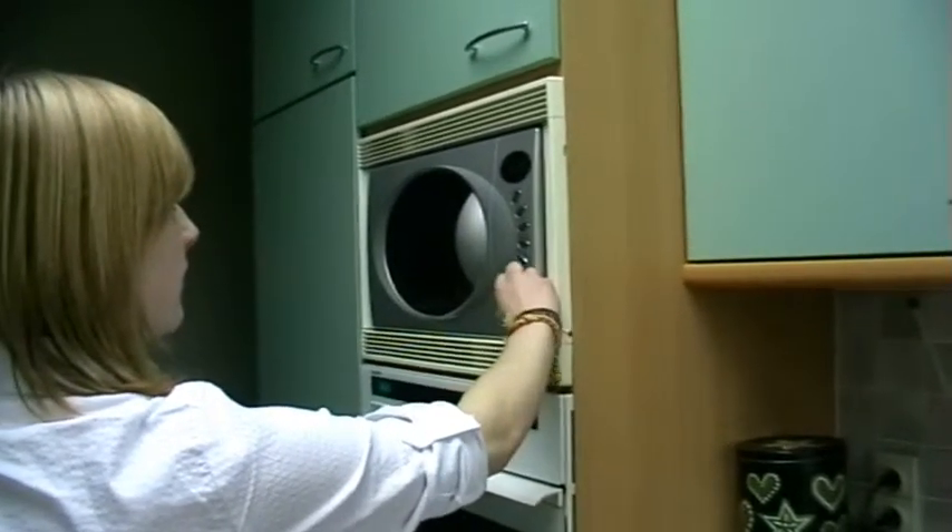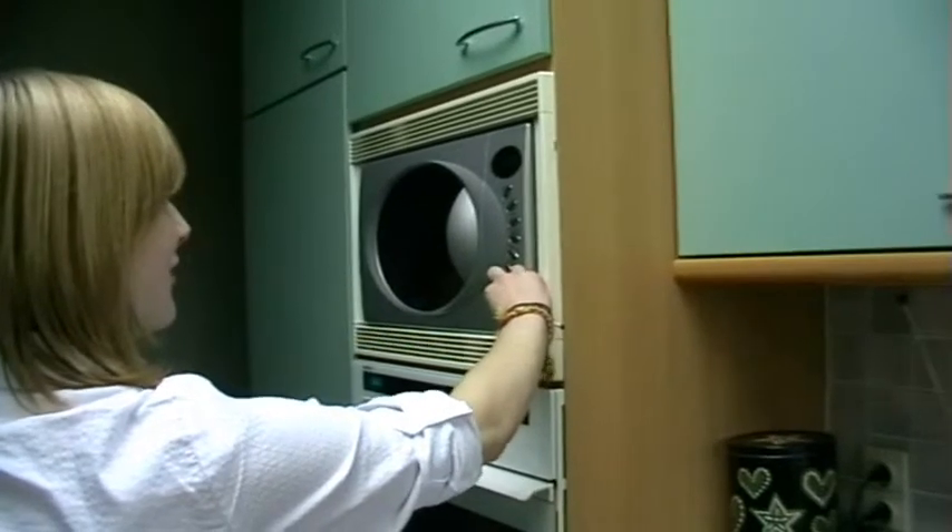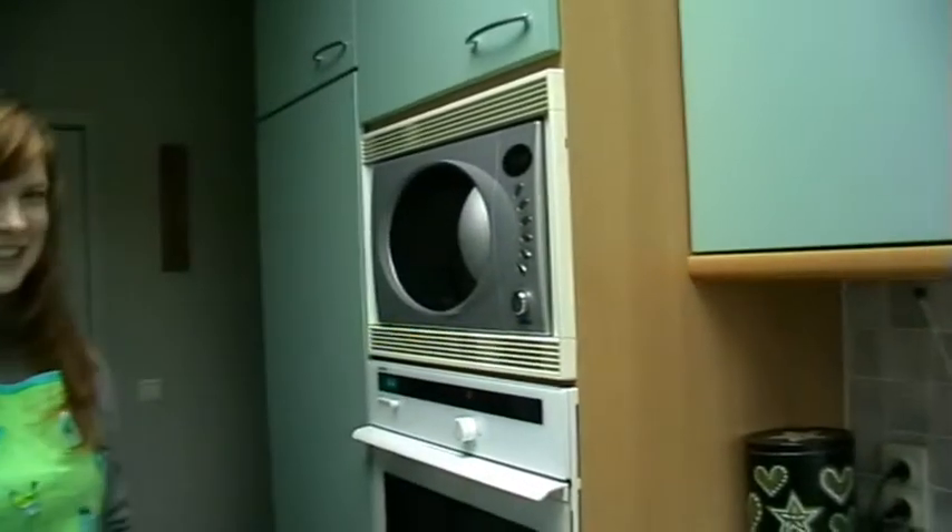Maximum power. Start! First, we have to prick little holes in the sausages so they won't burst open.